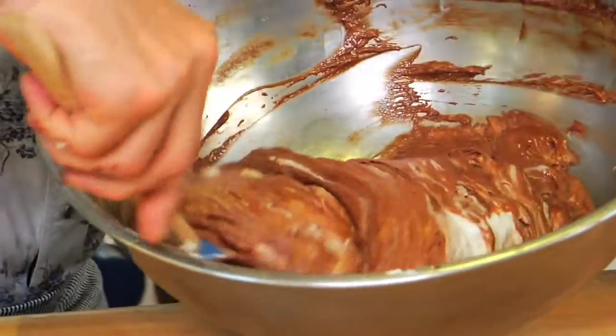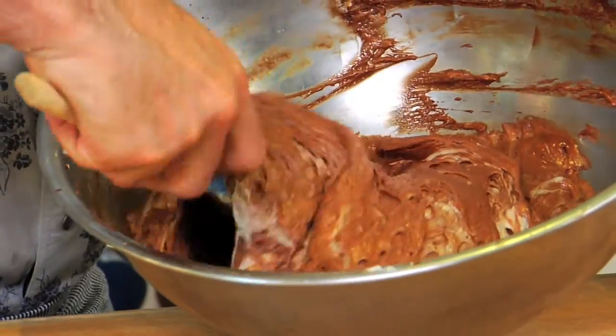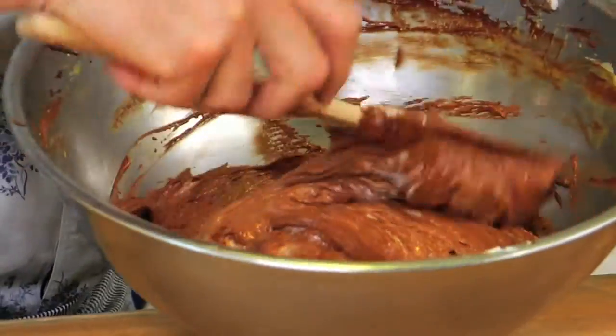This is looking really good. Look how light and fluffy that looks — that's beautiful.